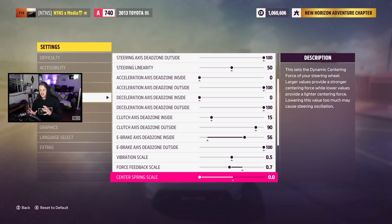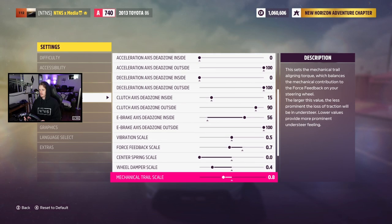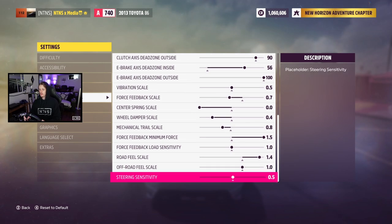Center spring is all the way down. I thought maybe my centering issue was being caused by the center spring being too high, causing misalignment with some sensors. But since the game updated I haven't had that issue, so I'm just used to zero center spring now. Wheel damper is at 0.4 — the stock value felt too much like steering through water. Mechanical trail is at 0.8, force feedback minimum force at 1.5, load sensitivity at 1.0, road feel scale at 1.4, off-road feel at 1.0, and steering sensitivity at 0.5.